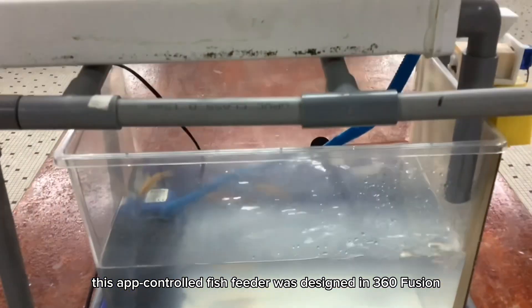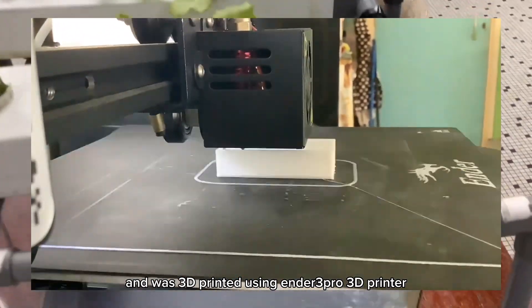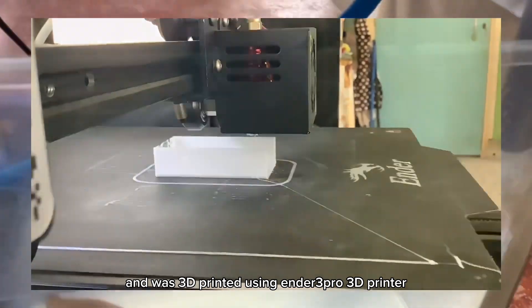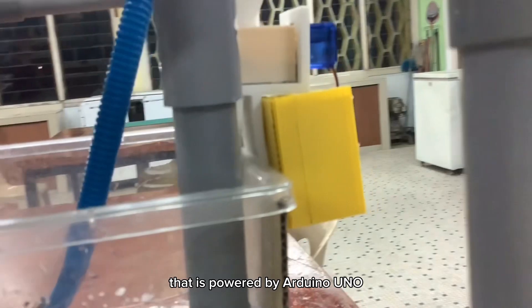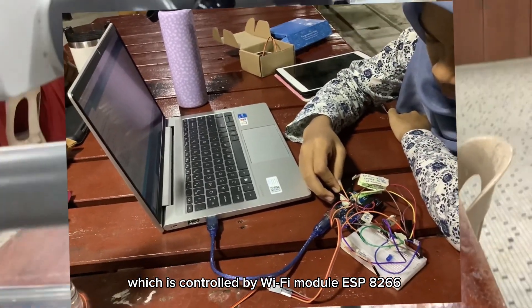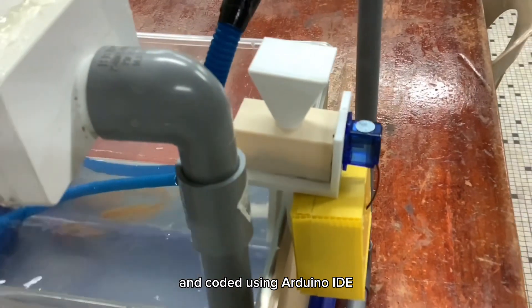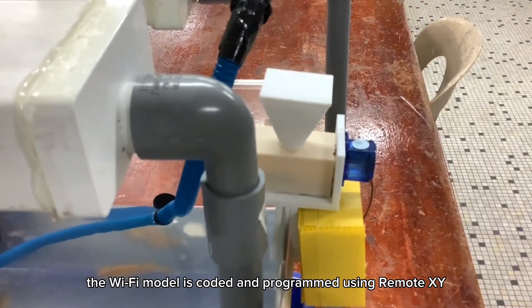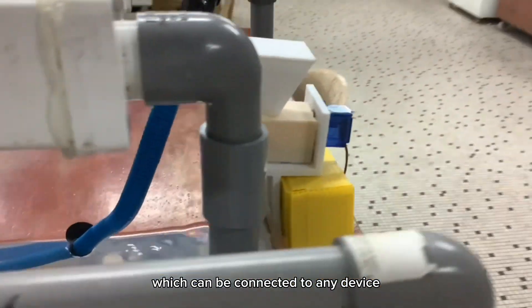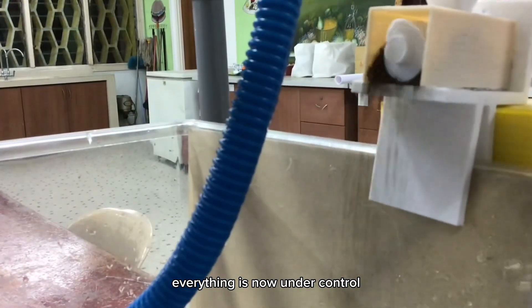This app-controlled fish feeder was designed in 360 Fusion and was 3D printed using an Ender 3 Pro 3D printer. It is connected to a server model powered by Arduino Uno, which is controlled by WiFi module ESP8266 and coded using Arduino IDE. The WiFi module is coded and programmed using RemoteXY, which can be connected to any device. And with the press of a button, everything is now under control.